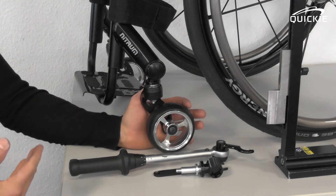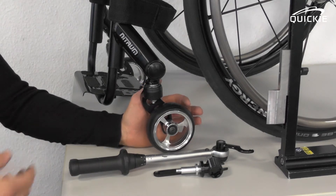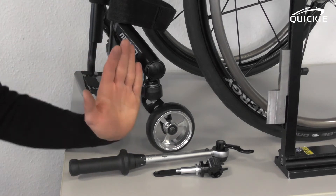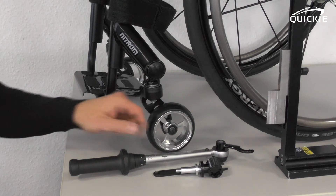Now you have adjusted the height of the caster wheel correctly. You will now have to conduct a second procedure, which is the lateral angle of the caster fork.